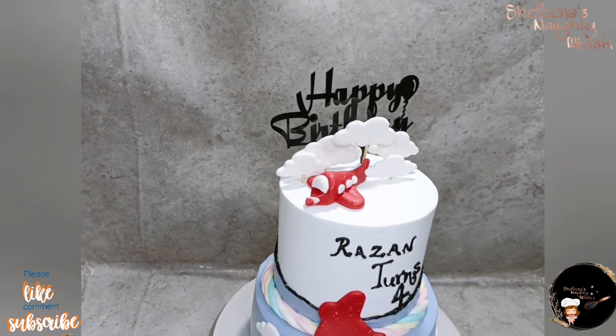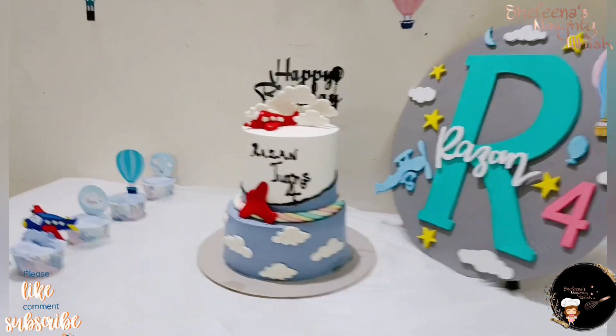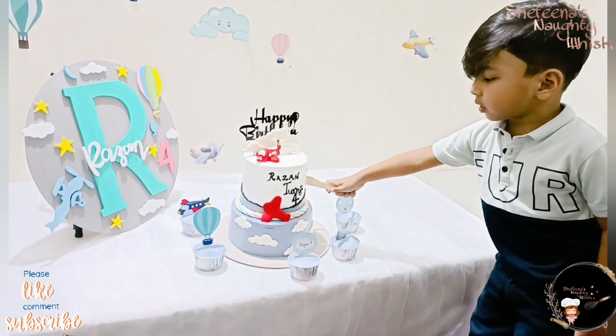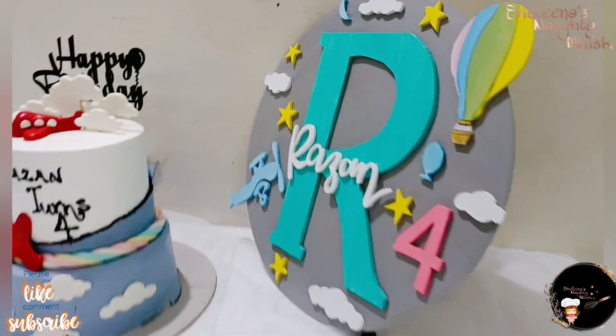So, it is called Happy Birthday Boy. The new theme is a 4th birthday party. This is a theme for the car. It is also a theme for the other.